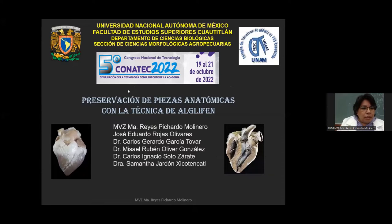Buenos días a todos los que están conectados por este medio. El día de hoy les vamos a presentar el tema Preservación de Piezas Anatómicas con la Técnica de Alf Liefen. Este trabajo es un trabajo colaborativo en donde participó José Eduardo Rojas Olivares, el doctor Carlos Gerardo García Tobar, el doctor Misael Rubén Oliver González, el doctor Carlos Ignacio Soto Zárate y la doctora Samantha Jardón Chicoténcas. Es un trabajo que se hizo en colaboración.